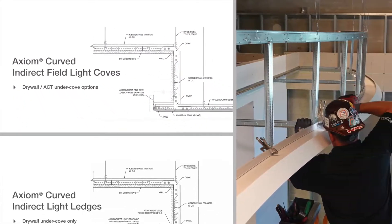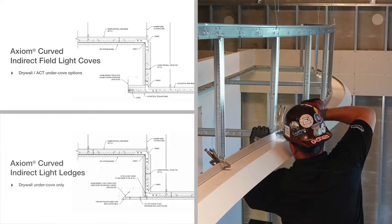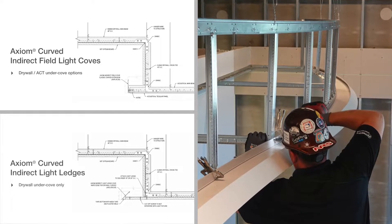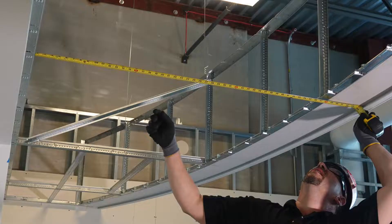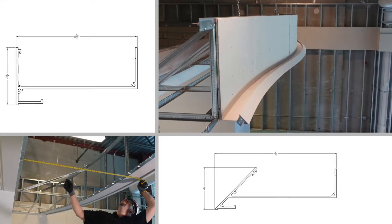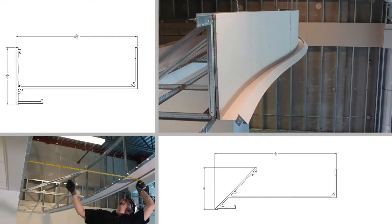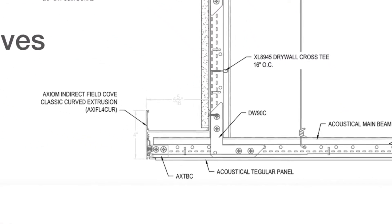Axiom light coves can now be curved. Field curved coves accommodate acoustical or drywall under cove, while curved ledges only accept drywall under cove. Both field and ledge coves are offered in classic or knife-edge profiles. However, if you want a field cove with acoustical under cove, this is only available in the classic profile.